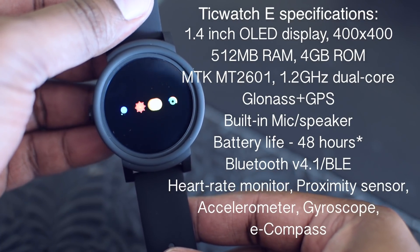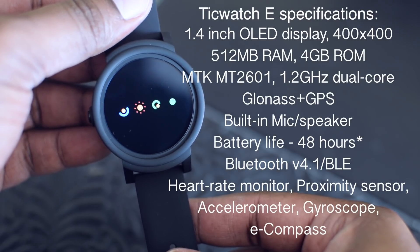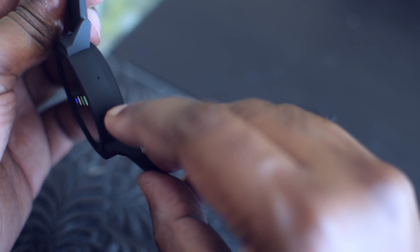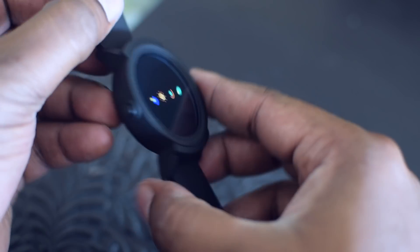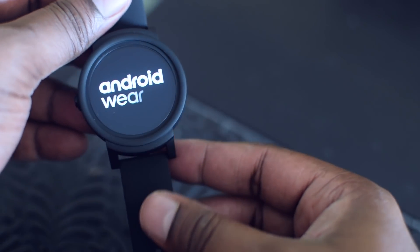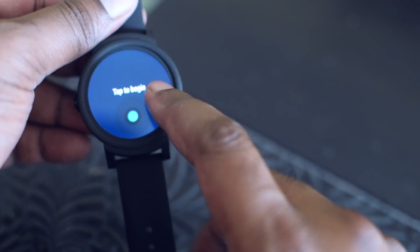The watch has a nice 1.4-inch OLED display. It comes with 512MB RAM and 4GB ROM, and is powered by a MediaTek chipset. It also has built-in GPS, a mic, and a speaker. On the right you can see the mic, which you can use for talking or activating Google Assistant.